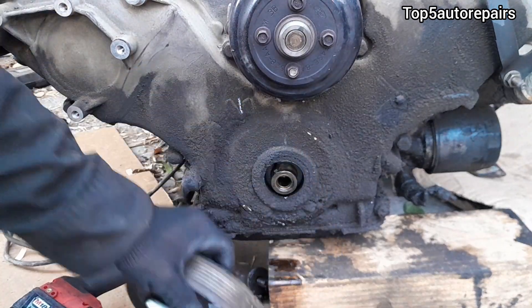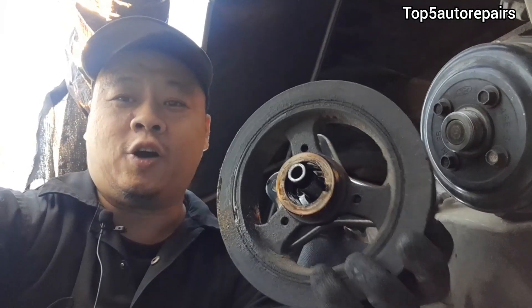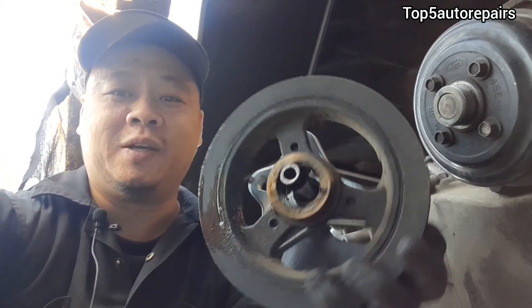So there you go, that's how you remove a crankshaft pulley. I hope you found that lesson useful. Thank you for watching and subscribe to Top Auto Repairs.